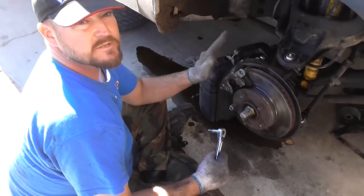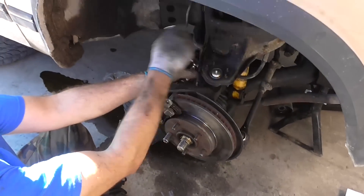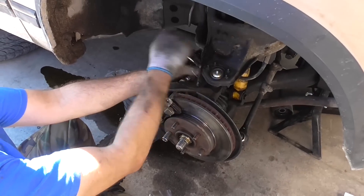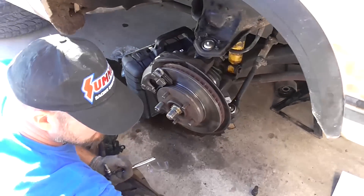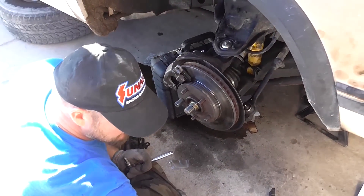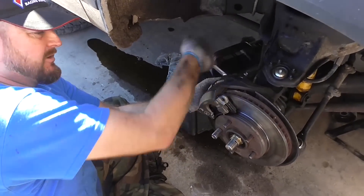First thing we're going to have to do is remove the disc brake caliper. So I put the old tool on there and remove the disc brake caliper. We already kind of loosened them a little bit so this won't be so hard, but you've got the idea. We're going to remove the caliper.